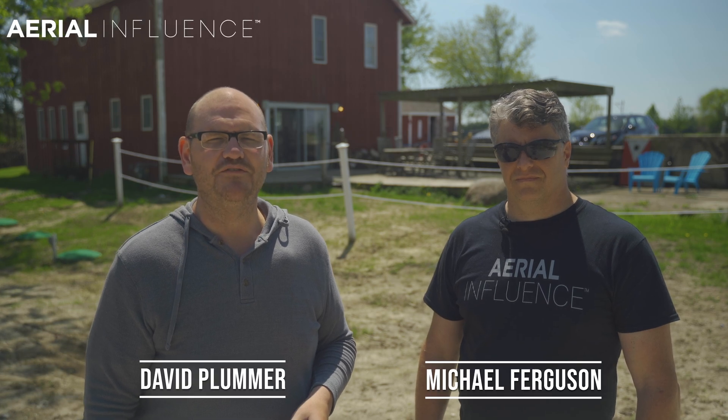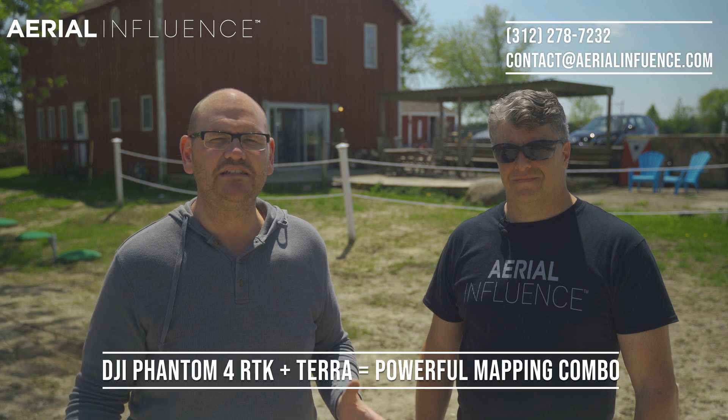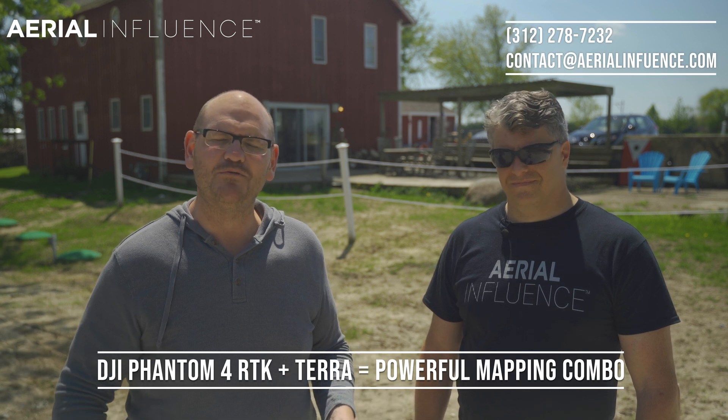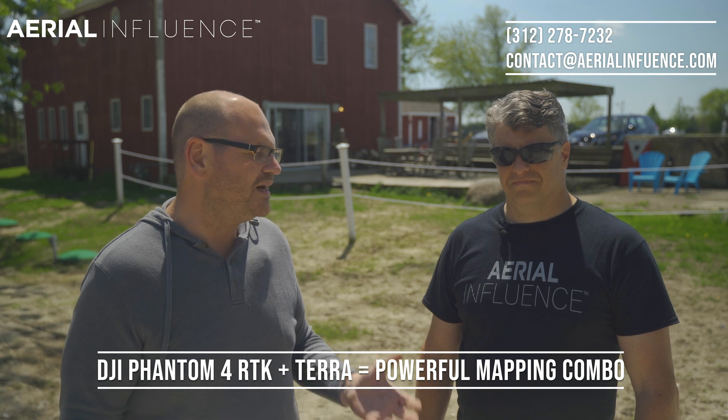Hey guys, David Fulmer here from Aerial Influence. We love checking out new products from DJI, and we've got something great to show you today. It's DJI Terra. We're going to use the Phantom 4 RTK with it. Michael, what is the big deal about DJI Terra?